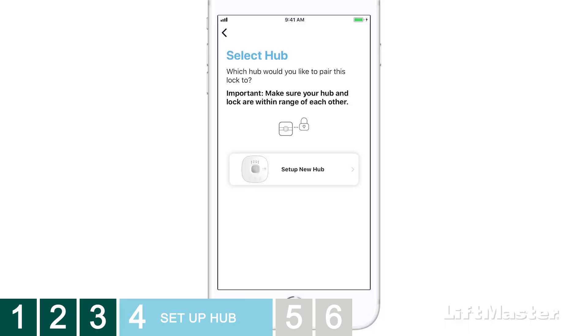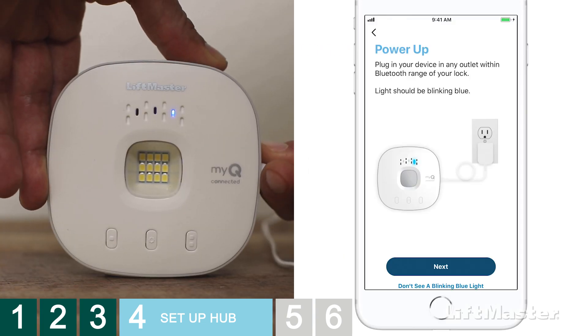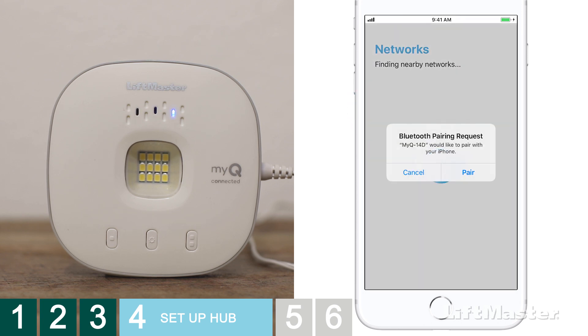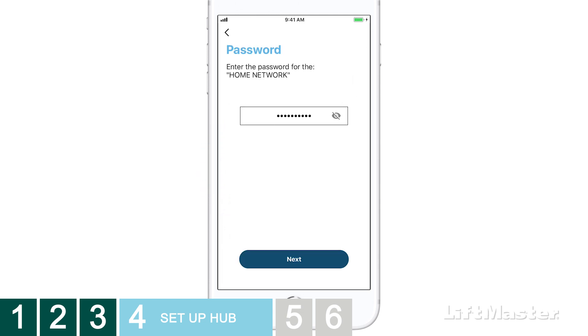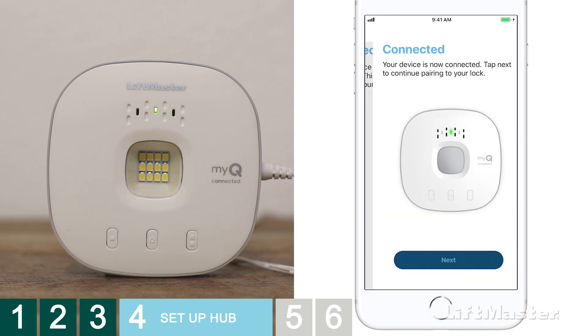In the MyQ app, tap Set Up New Hub. The checklist of things you'll need includes a strong Wi-Fi signal where you're going to mount the hub, the password for your Wi-Fi network, and Bluetooth enabled on your smartphone. Put a check mark by all of the items to go on to the next step, then tap I'm ready. Go ahead and plug in the hub — you will see a blinking blue light. Tap Next. In the app, the hub will be listed as a discovered device. Tap the hub to continue. If you receive a Bluetooth pairing request, tap Pair. Choose your home network and make sure you enter the correct password for your Wi-Fi network. The LEDs on the hub will begin to flash. When the LED turns solid green, congratulations, you're connected. Tap Next.